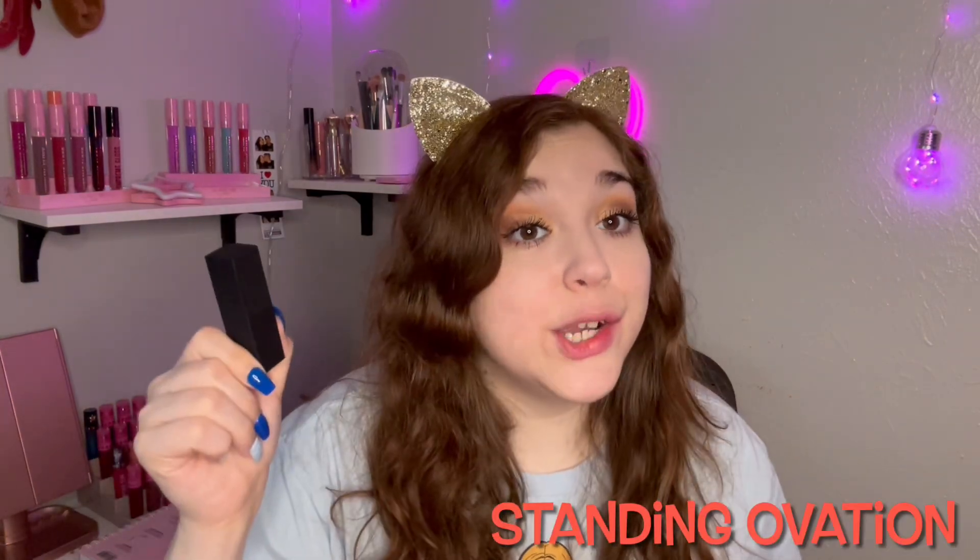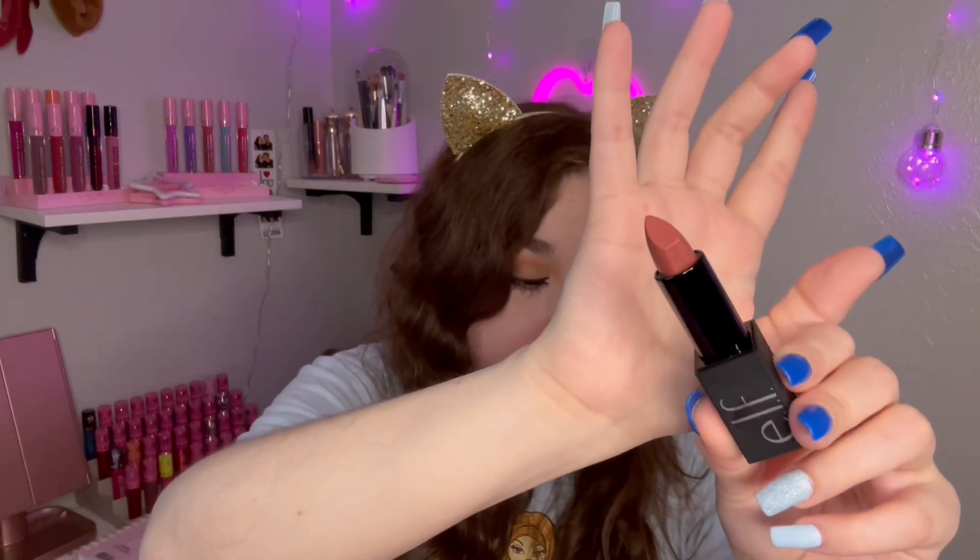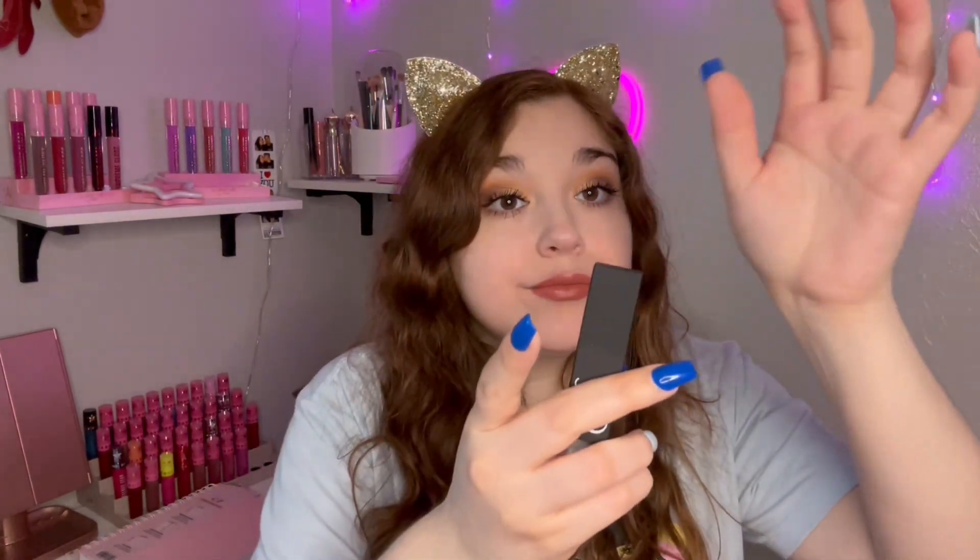They do stain your lips, so keep that in mind. Next we're going with Standing Ovation. It was described as a peachy, yellow, brownish color and I really do like it just looking at it. Oh, I like this color! This is what Standing Ovation looks like — it's a really nice peachy, nude-ish color. I really dig it. Out of all the ones I've tried so far, this is my favorite one.